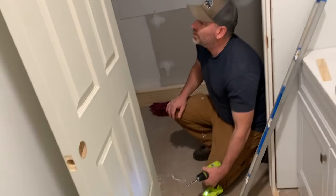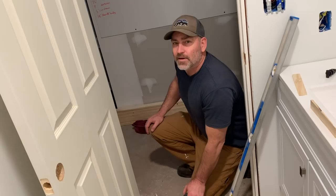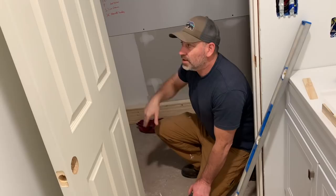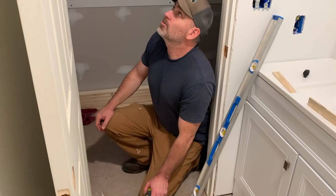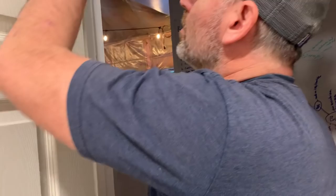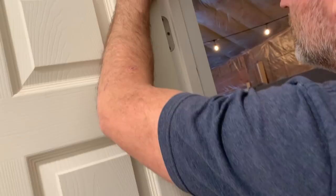Maybe an even better idea — though they didn't say to do this in the video — is if you took one of the screws out of the hinges and put a longer screw in, it would screw that hinge right into the wall framing. Wouldn't that be a good idea? But we're doing it this way since we already drilled the holes, although I like that other idea better — then you don't have these screw holes that you have to putty over.